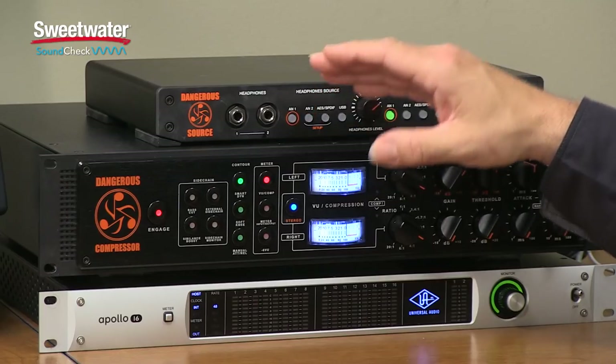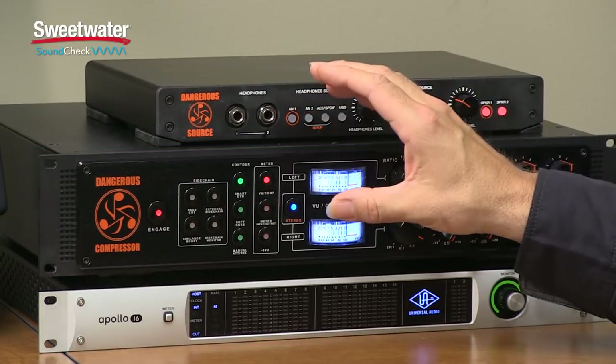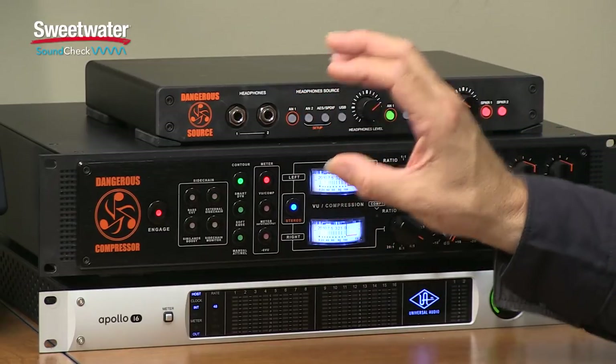This is the Dangerous Music Dangerous Compressor, a stereo mastering grade compressor that offers pristine audio quality as well as a lot of control over shaping the dynamics of your tracks. The Dangerous Compressor can be used for tracking, for mixing, and for mastering. There's plenty of control on the front panel, but it's also very easy to use, and it has some great auto options that help you shape your sound without having to dig too far into the controls.